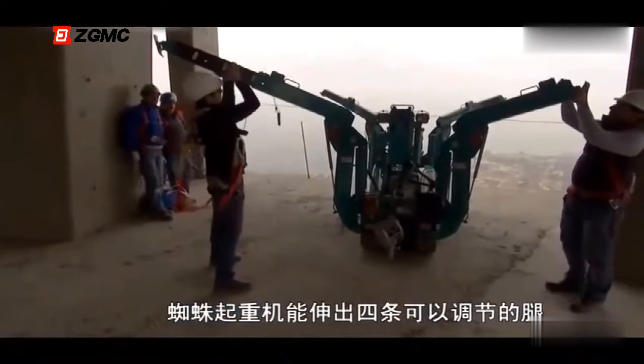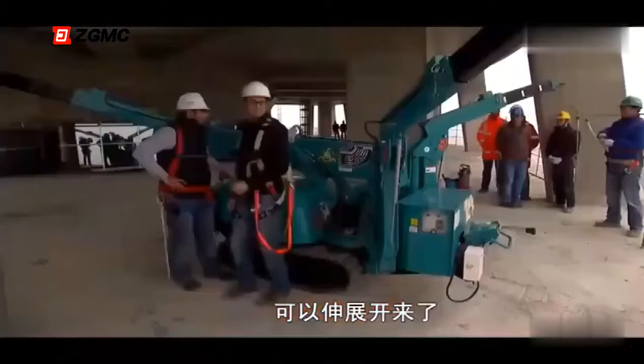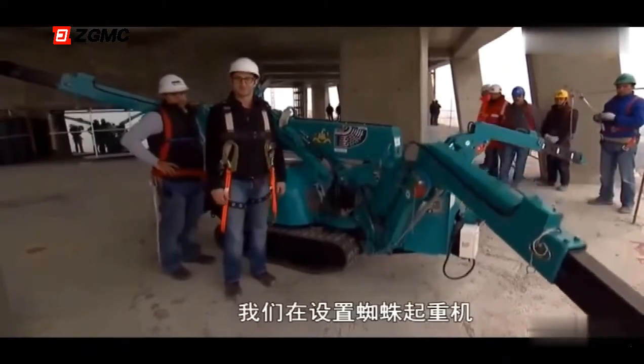The spider crane deploys four adjustable legs, going to the max — everything at max, ready for deployment. Each leg extends out over 7 feet, and this is actually happening. We're making the spider crane.